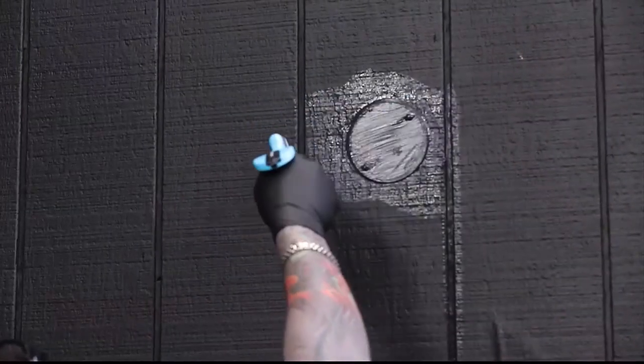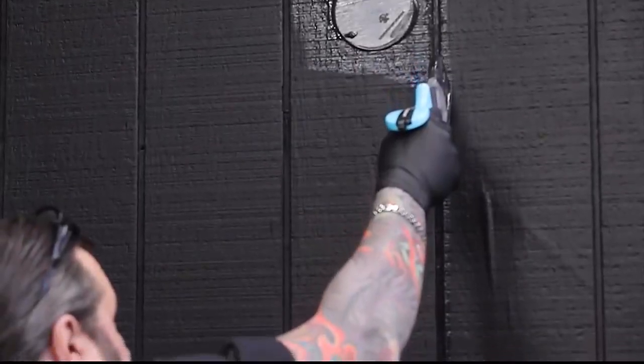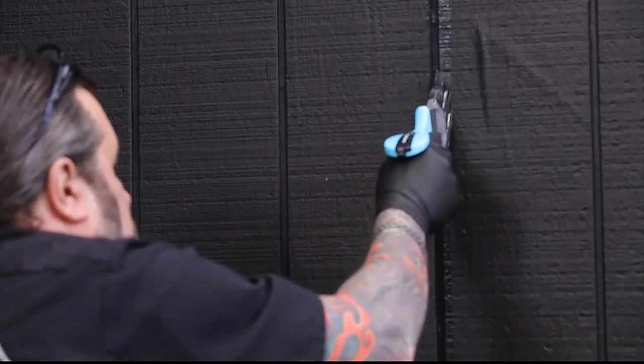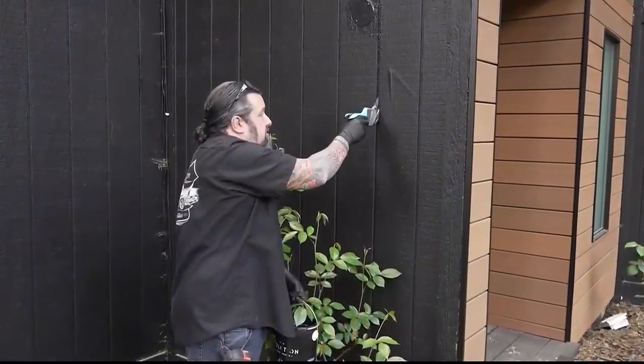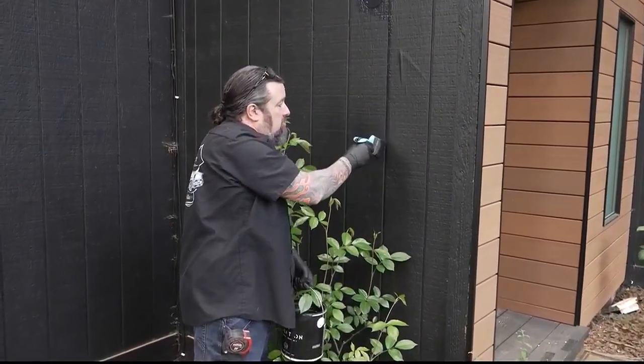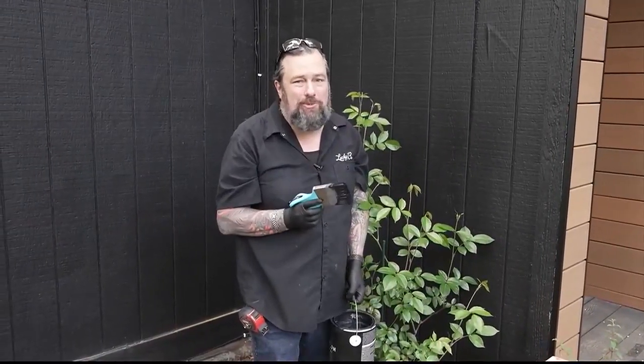Let's see how it does when we cut in a line — I'm going to follow down one of these lines in the T1-11. Wow, that is cool. It is smooth, it is easy to control. I've actually got a lot more control than with a regular paintbrush. I enjoy this — this is a very cool tool, it's going in the tool box.